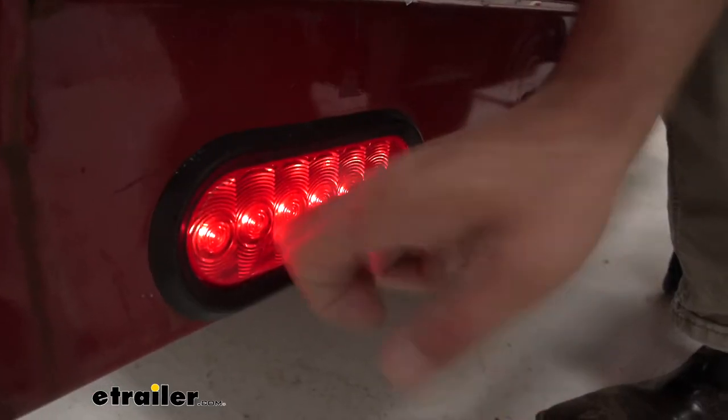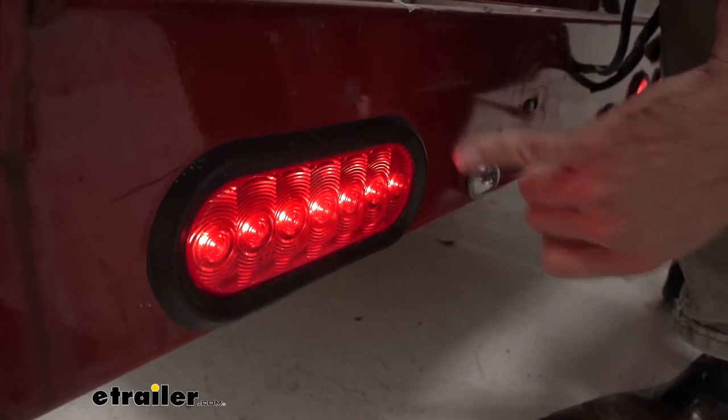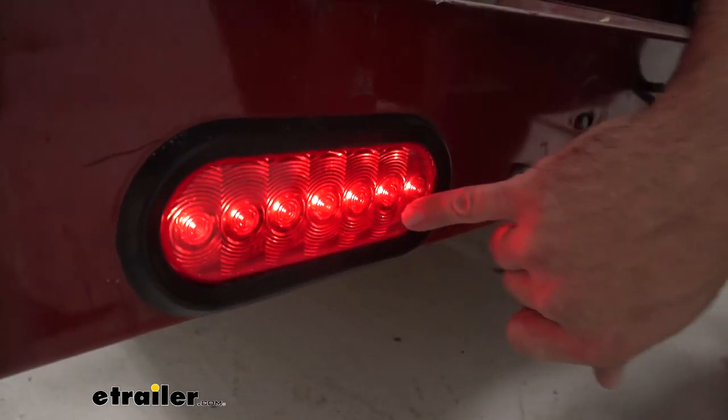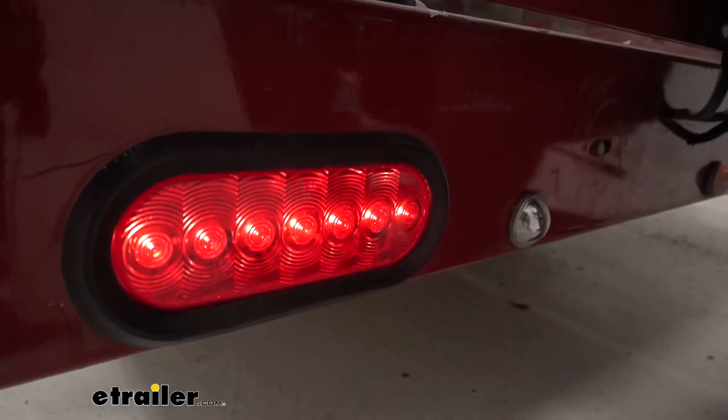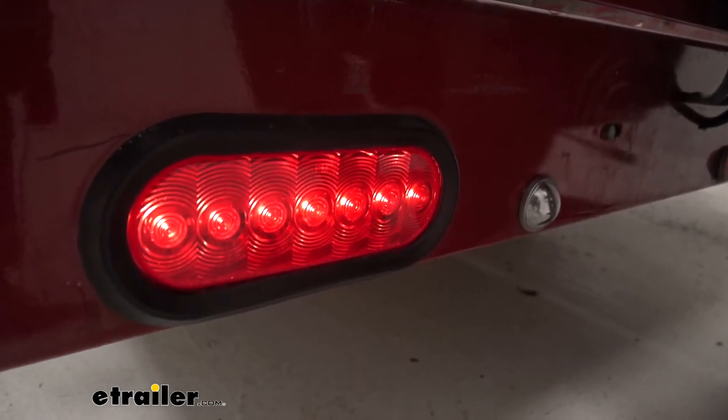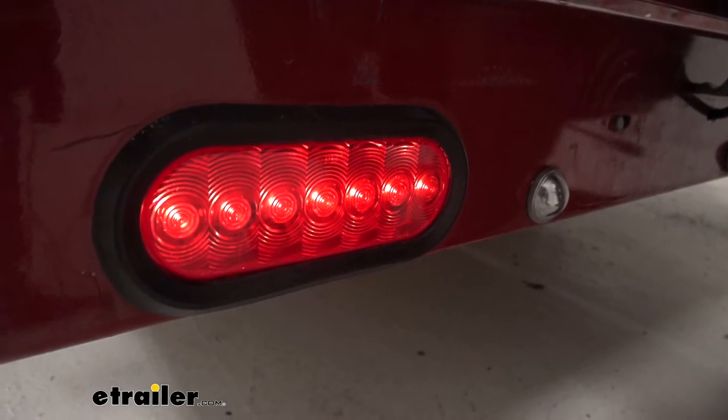The lens itself is a nice durable acrylic lens, and you can see each of the diodes kind of has some lines going around it. That helps to spread that light out over a greater area and really lights up the whole lens.